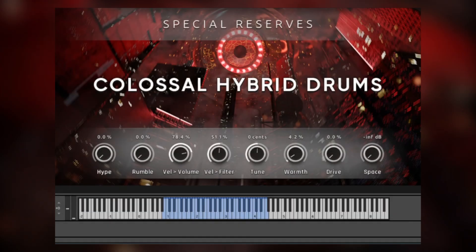Hi, this is Andrew Aversa with Impact Soundworks, and today I'd like to show you Special Reserves Colossal Hybrid Drums.